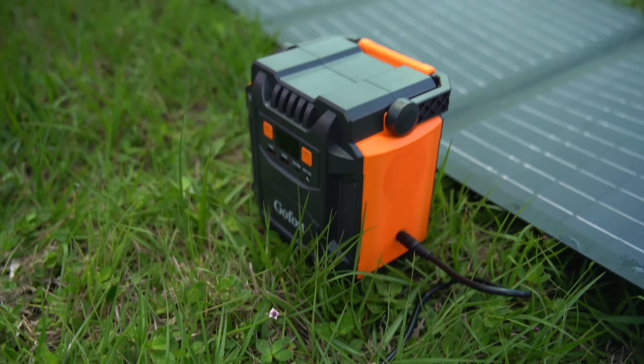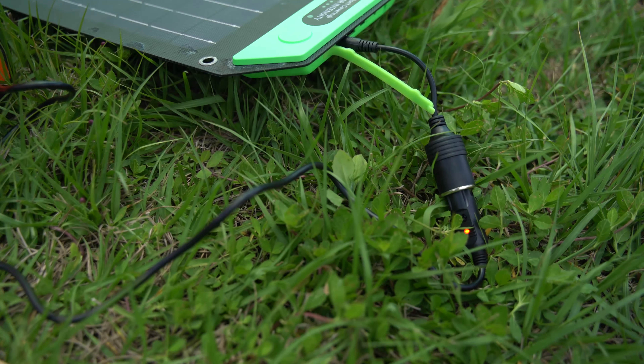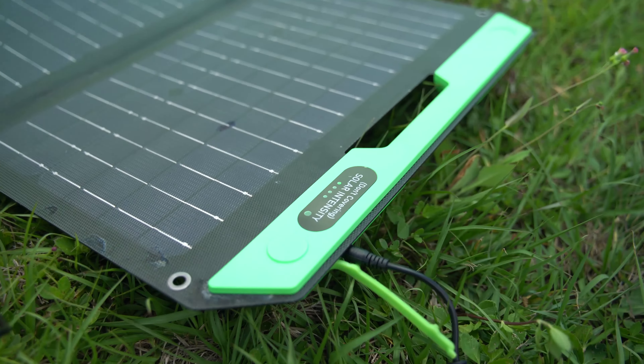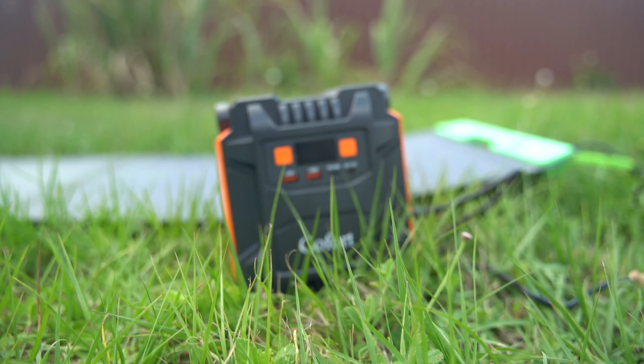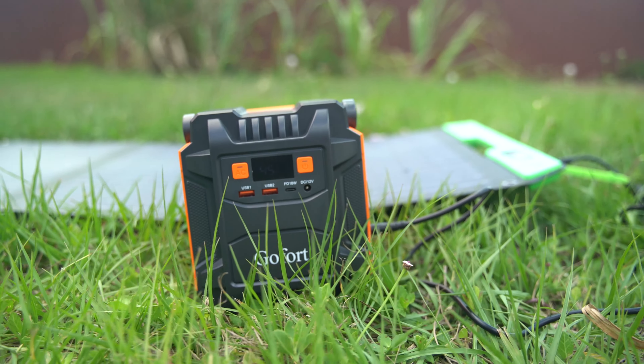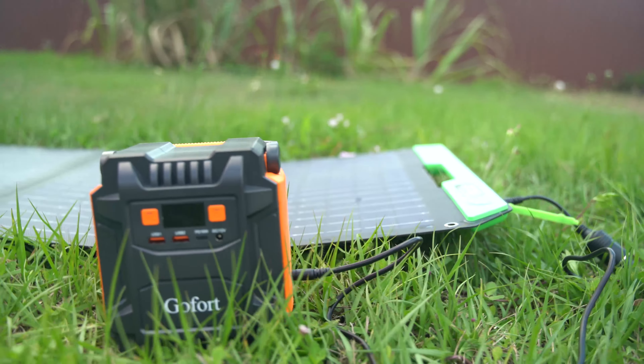You can charge it through solar. Here is a 100-watt solar panel, and you can see I connected the DC adapter that it came with. You connect it to the DC input and it's going to charge in about 6 hours with good sunlight. As you can see, the battery indicator is flashing, which means it's charging.